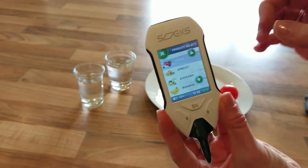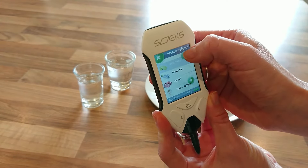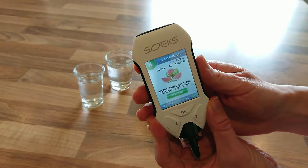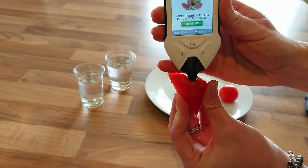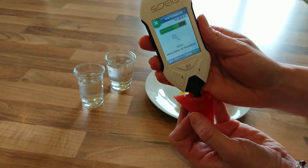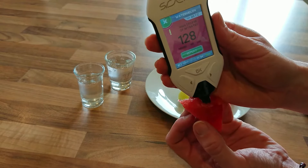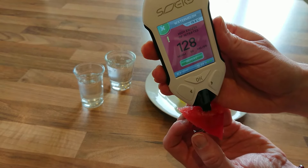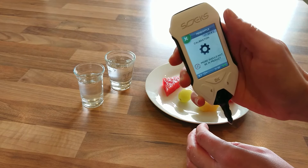If you have a fruit or veg that's at the end of the list, like watermelon, you can hit the up arrow instead and come up that way — it doesn't take as long to get there. After calibrating we go ahead and measure the watermelon. With any fruit or veg that might have an opening inside, like a pepper, you just have to make sure the probe is actually in the flesh. With the watermelon we're getting a high level of nitrates at 128.